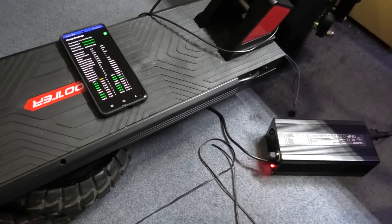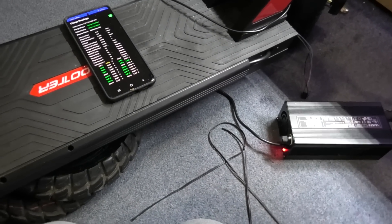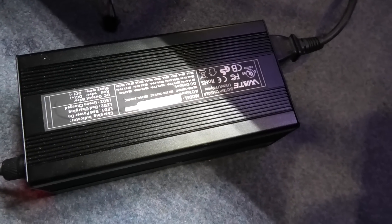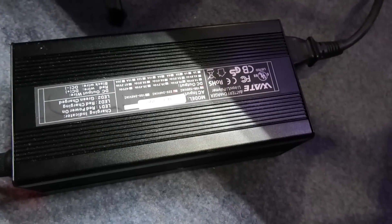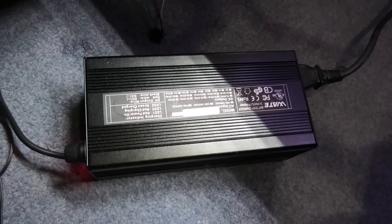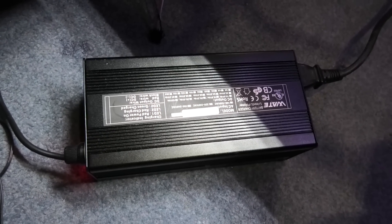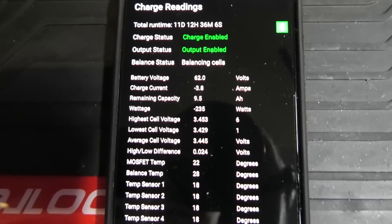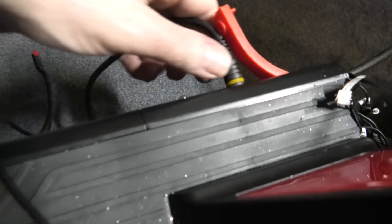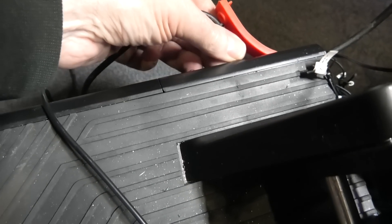I'm charging it for the first time and I'm a bit concerned. The only free power supply I've got was originally 75.6 volts and I was using it at 84 volts. If you want to know how to adjust those things I'll leave a link in the description. This is a four amp output and it's running at 3.8 amps.